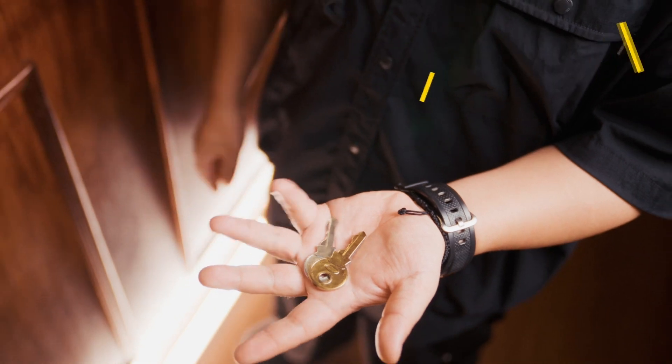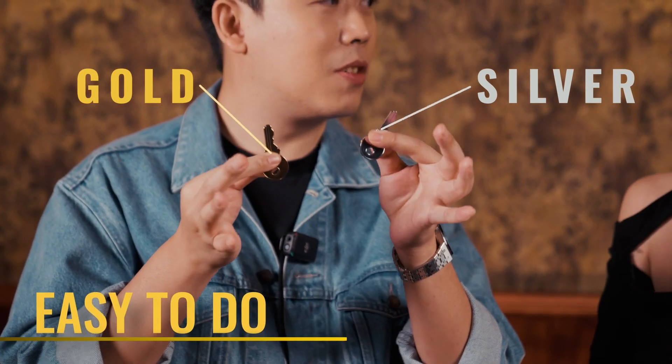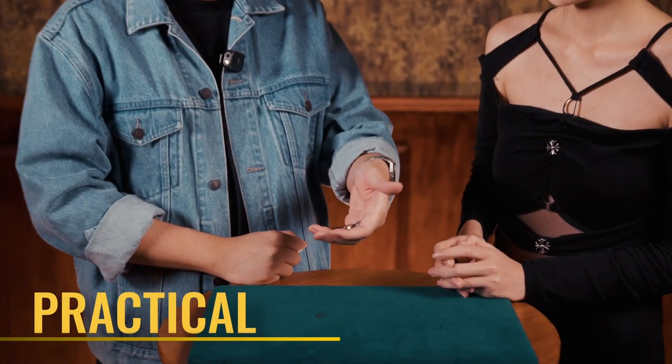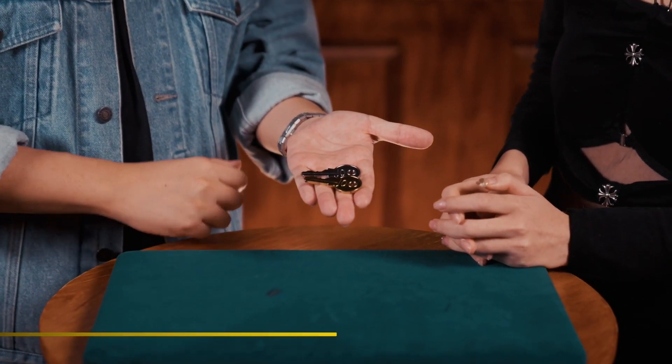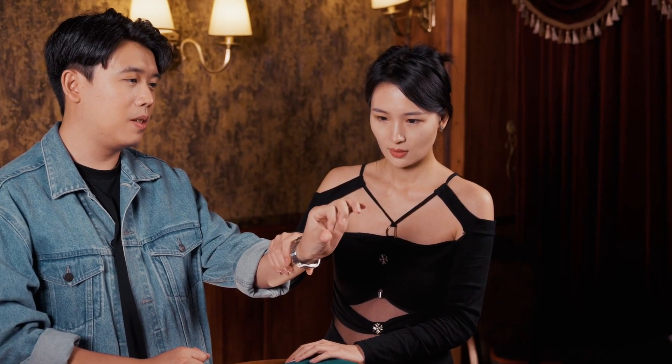The magician displays two keys — one gold, one silver. He places one of the keys inside his pocket, but the key magically comes back to his hand. He is able to do this magic over and over again. Until at the end, both keys magically vanish completely.